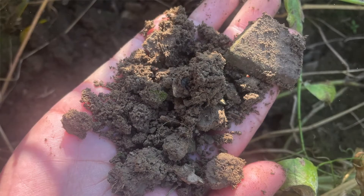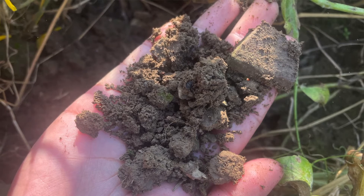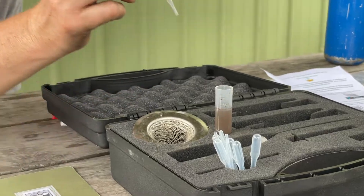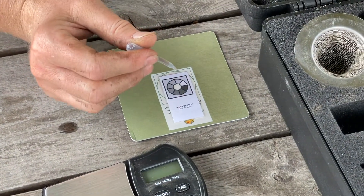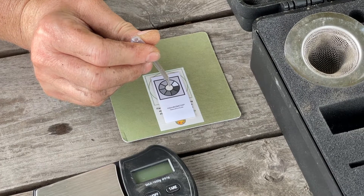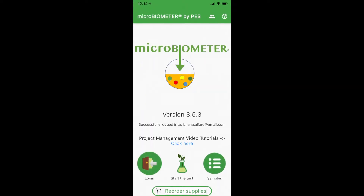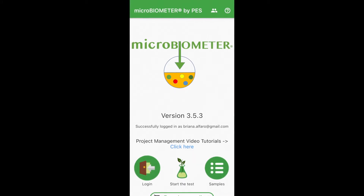Soil microbes release sticky compounds that help bind soil particles together into bigger soil clumps, also known as aggregates. The microbiometer kit contains a solution that releases the microbes from the soil particles. After the microbes are separated from the soil, their biomass can be measured. The microbiometer system utilizes a mobile app to read the color contrast of the microbes against a special test card and provides the resulting microbial biomass. The mobile app also provides step-by-step instructions, which is very handy. However, I found that the timer within the app did not function correctly on my phone, so I recommend using the timer on your phone or another timekeeping device. Keep in mind that the microbiometer instruction manual notes that biochar applied within six months before testing may affect results.